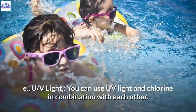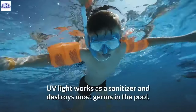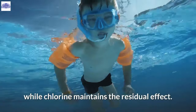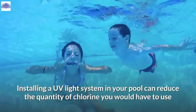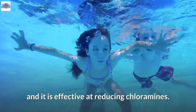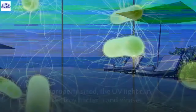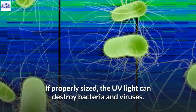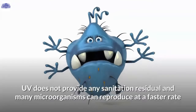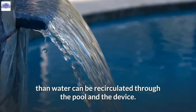E. UV Light. You can use UV light and chlorine in combination. UV light works as a sanitizer and destroys most germs in the pool, while chlorine maintains the residual effect. Installing a UV light system can reduce the quantity of chlorine needed and is effective at reducing chloramines. To get the right size of UV light, calculate the flow rate of your pool. If properly sized, UV light can destroy bacteria and viruses. However, UV does not provide sanitation residual, and many microorganisms can reproduce faster than water can be recirculated through the device.